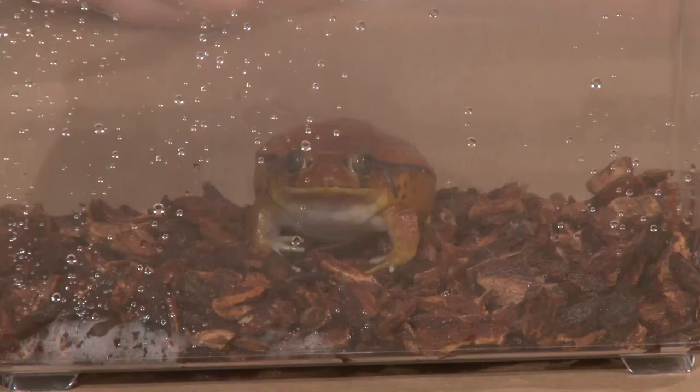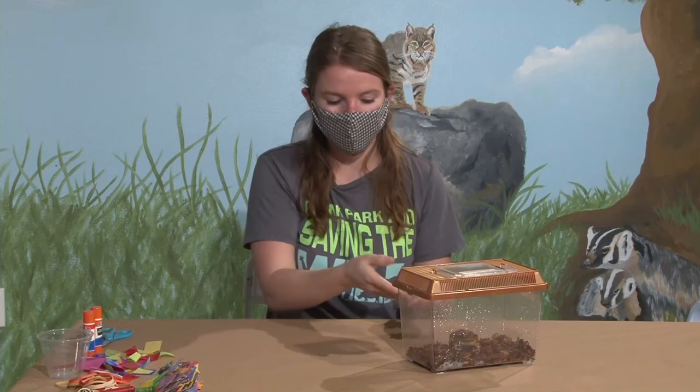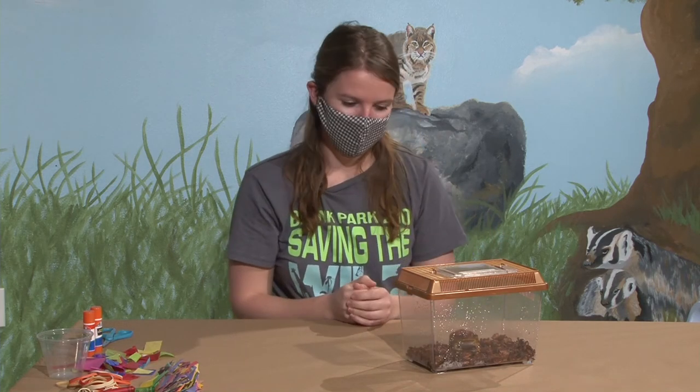Sometimes we hear about toads — can you talk about the difference between a frog and a toad? The biggest difference is that a lot of people believe toads can give them warts because toads are covered in little bumps, but viruses actually give you warts, not toads. Toads are going to have little bumps all over their body, whereas frogs have that smooth back texture without the bumps.